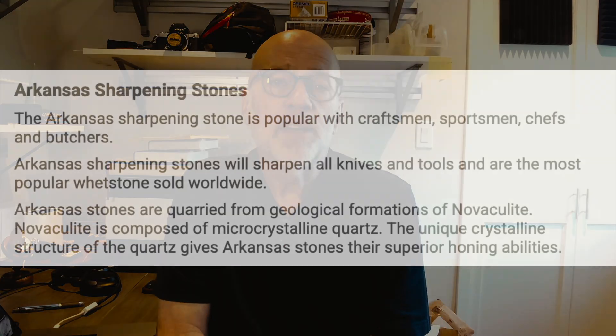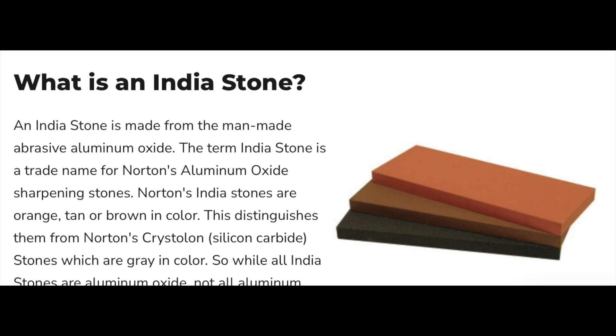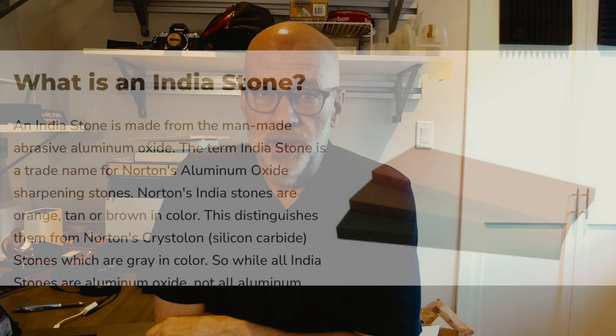We use Arkansas and India stones and what the school calls 'stone juice,' which is a 50-50 mixture of kerosene and mineral oil. I've discovered that, like most other human endeavors, sharpening has an infinite number of rabbit holes. You can get into sharpening or any of its subtopics as deeply as you want — there are online communities devoted to discussing sharpening, tools for sharpening, how to use certain stones, the right way to hold it, angles, and lubricants. There's a whole world out there.